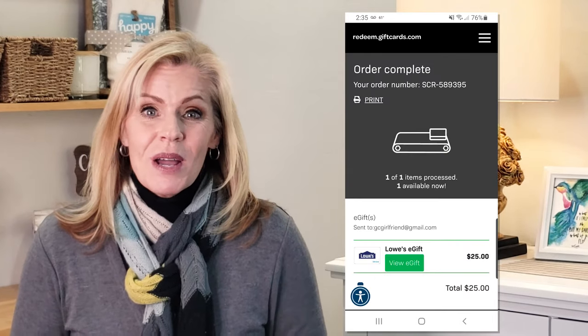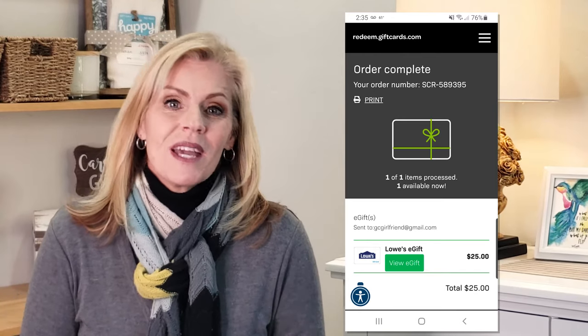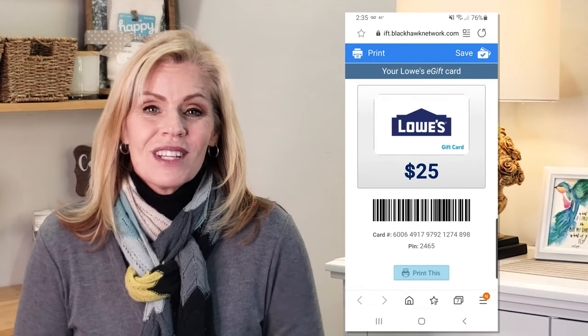In my case, I did the redemption on my phone, so I was able to print that gift card or click and send it straight to my Google Pay app. But you do what works best for you. Once you have that card, you can use it in stores or online at any of the brands you selected.